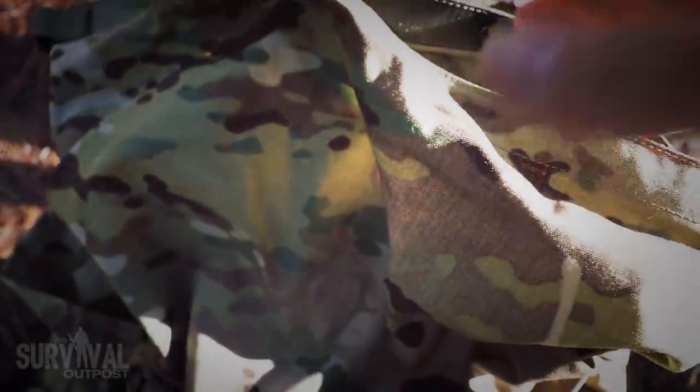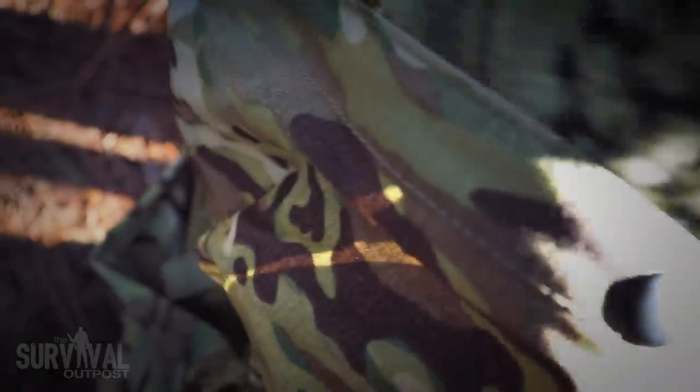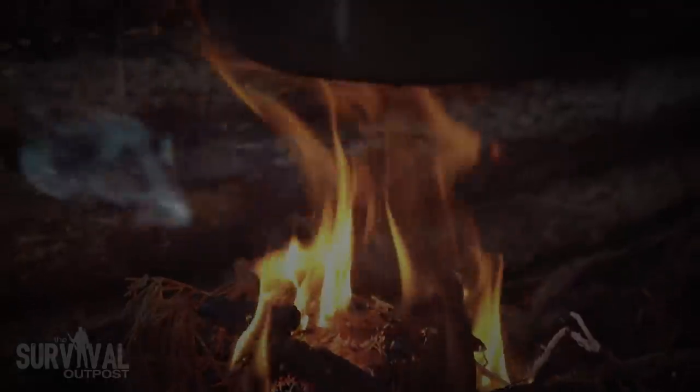Hey, what's going on guys, thanks for tuning in. My call sign is Blitz, and in today's video we're going to have a look at five essential upgrades for your long-term survival pack, also known as the good old INCH bag.